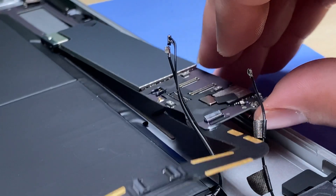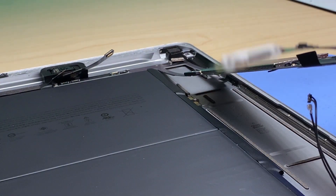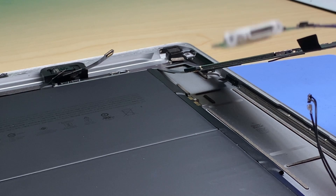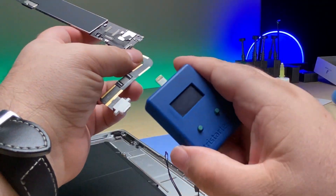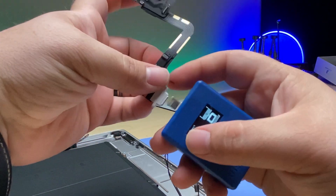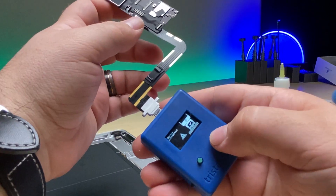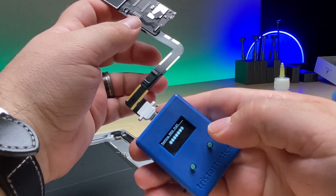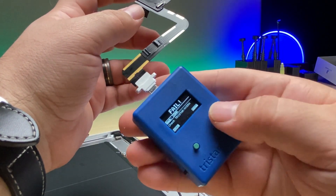We'll slowly lift, add some more isopropyl alcohol, and the board should then just pop free. There it goes. We can run the test on it one more time with it out here — device connected, quick test, port's okay, and fail for the TriStar.